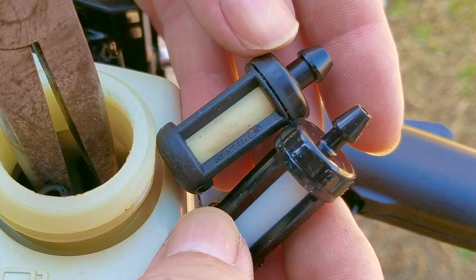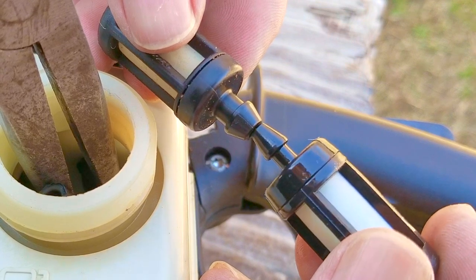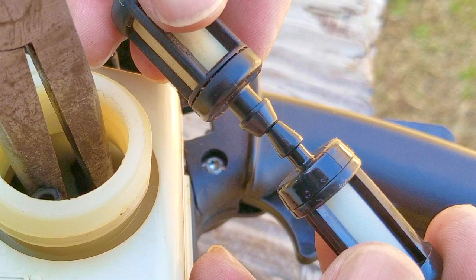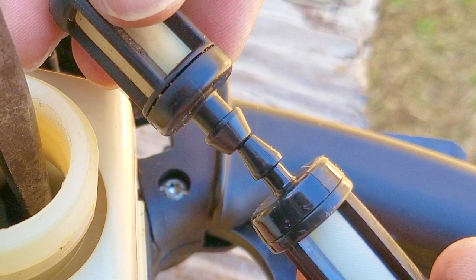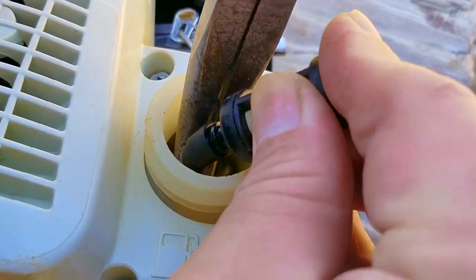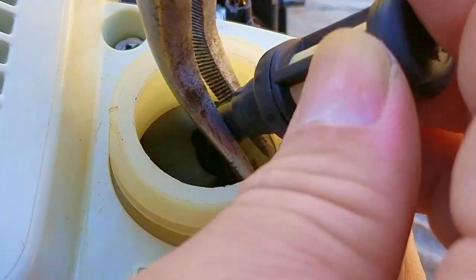Here are both fuel filters. The one on the right is the aftermarket one I just took out of the tank, and the one on the left is the OEM one they were nice enough to put back in the box. Notice anything different? Size really does matter here — the fitting on the OEM filter with the Stihl logo is much bigger than the aftermarket one. Because the opening on the fuel line is so large, I think it's not sealing as well as it should, allowing air in the tank to get into the fuel line and disrupt its flow to the carb. This is just a theory, but there's nothing wrong with installing the OEM filter back onto the new fuel line and seeing if that helps.